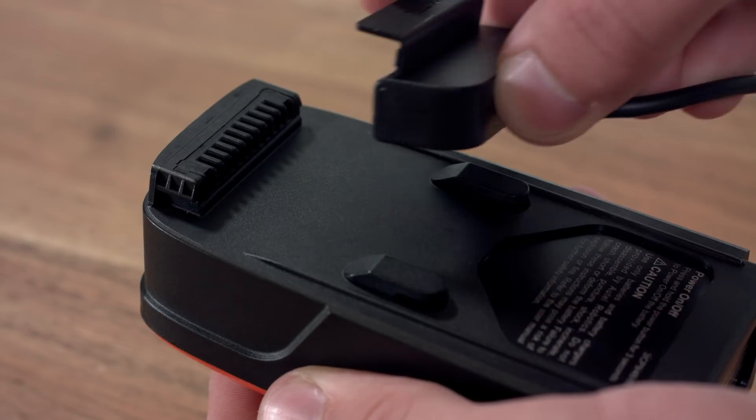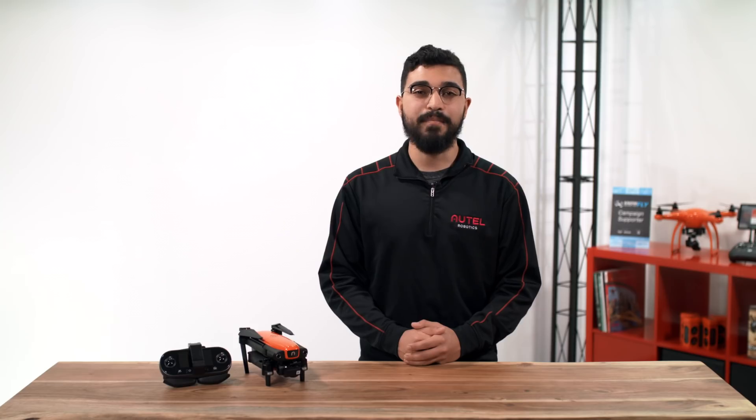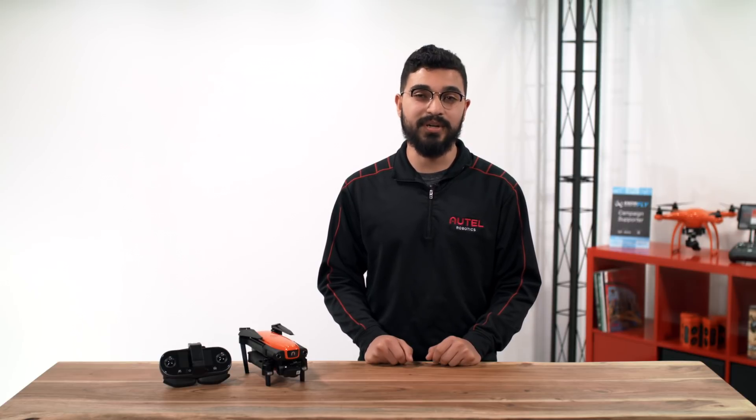For long-term storage, store the batteries in a dry, well-ventilated area at room temperature. To ensure you get the full life from your battery, charge your batteries at least once every three months. Battery life inevitably shortens over time and may be reduced if left unused over extended periods of time.